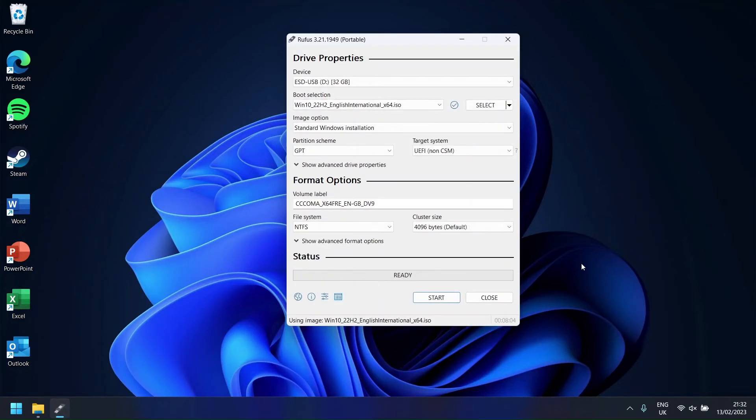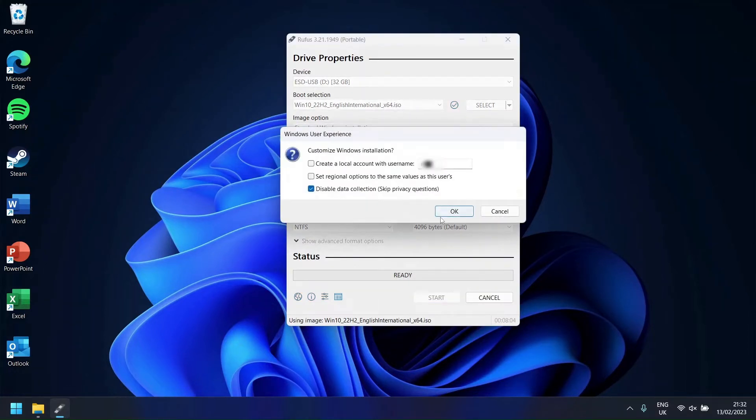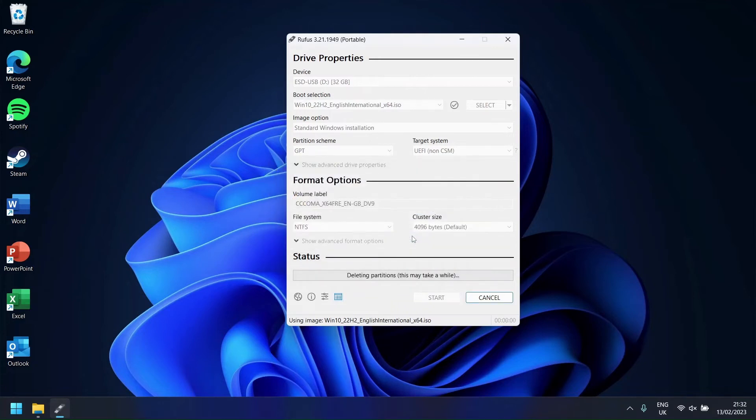Once the file has been downloaded, press Start to flash the files onto your USB. Ensure that all data on the USB has been backed up elsewhere, as all files on the USB will be deleted.